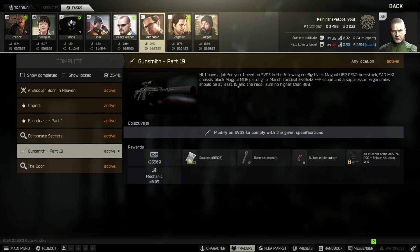For the quest requirements, ergonomics has to be at least 15 — so 15 and above — and recoil has to be no higher than 400, so 400 and below.